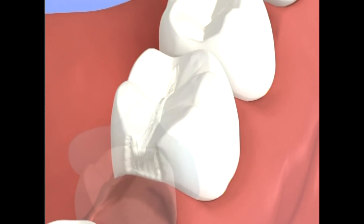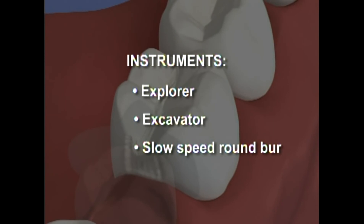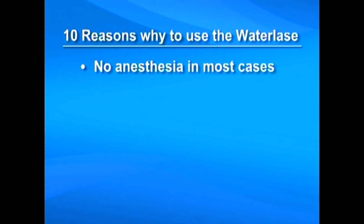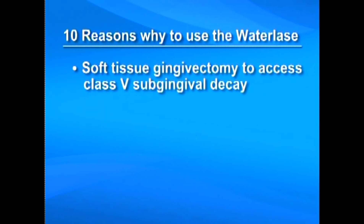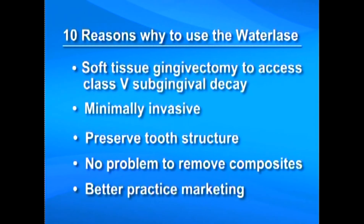When the preparation is completed, proceed with checking for softness in the structure using an explorer, excavator, or a slow-speed round burr based on your preference. After the anesthetic-free laser cavity preparation, patients are comfortable without numb lips. Ten reasons to use the Waterlase instead of the drill: no anesthesia in most cases, no detrimental heat and vibration, happier patients, less stressful for the dentist, more preps in one visit, soft tissue gingivectomy to access class 5 subgingival decay is easy and convenient, minimally invasive, preserved tooth structure, no problem to remove composites, and better practice marketing to attract new patients.